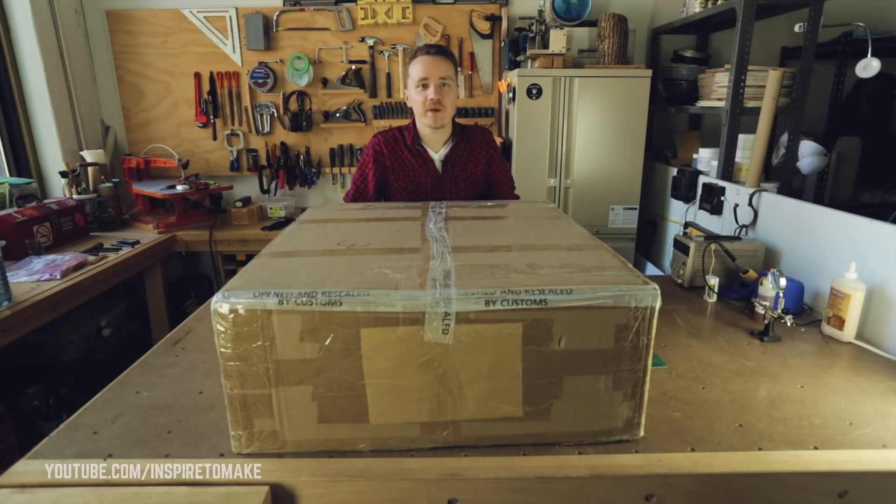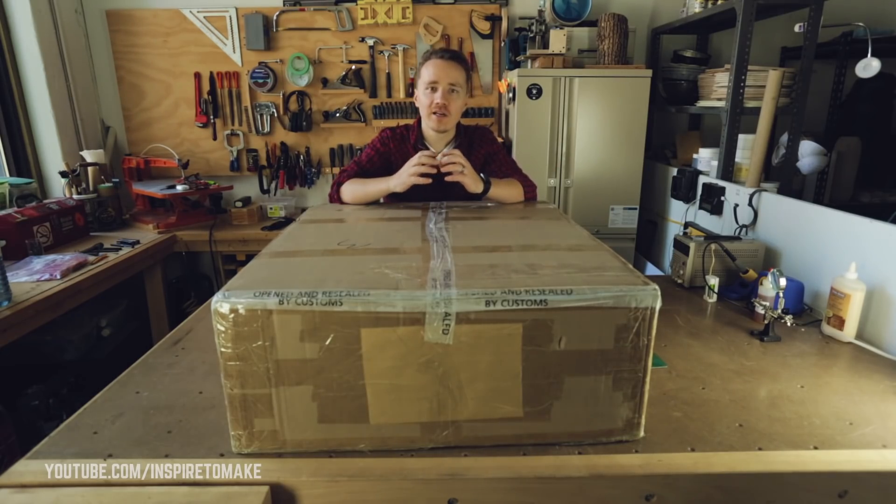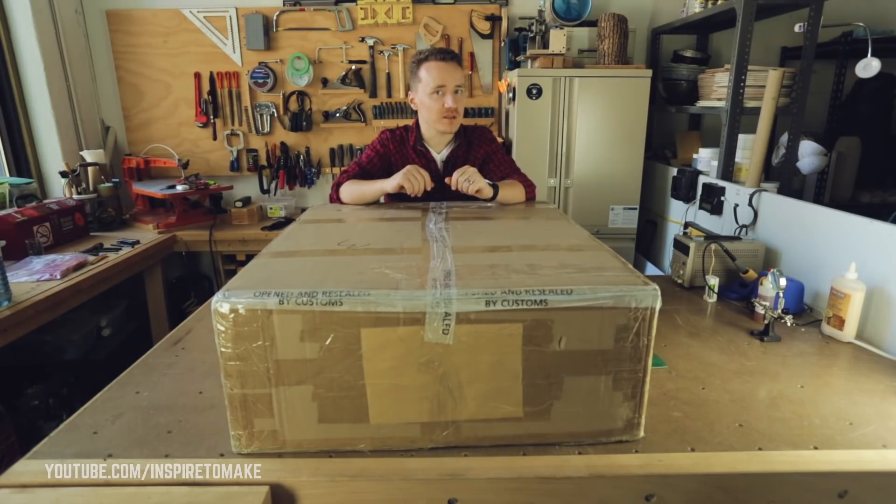Hey, it's Igor from Inspire2Make. There will be no product video today. Unfortunately, I underestimated the amount of time needed to build the thing I'm currently working on. But I think it's an opportunity to do something else, to spice things up.